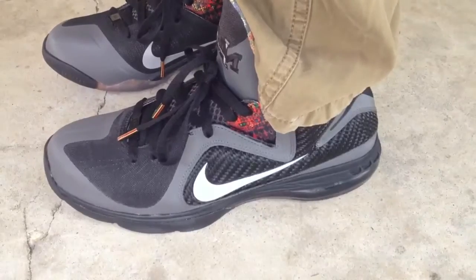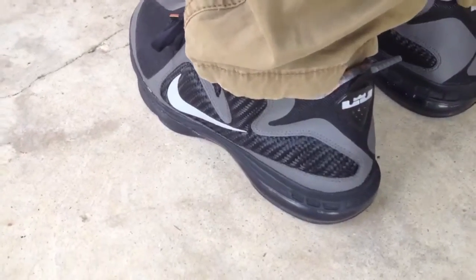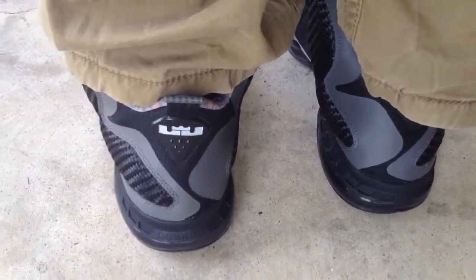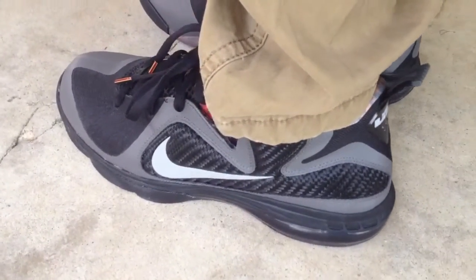This is an old LeBron — this is last year's Black History Month model. I missed out on it when it came out, and I was just fooling around online the other day and came across it for basically retail plus shipping. Still dead stock, never been worn. The guy was just trying to get rid of it.